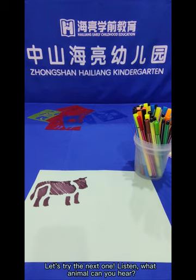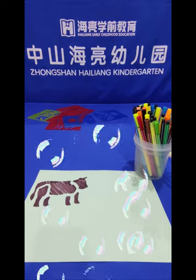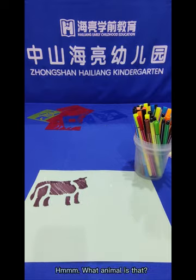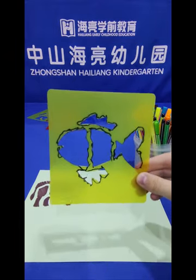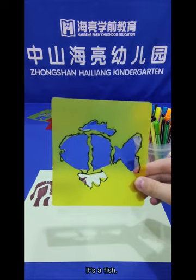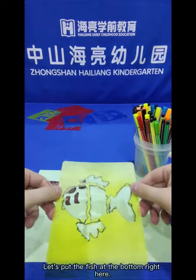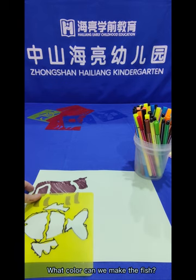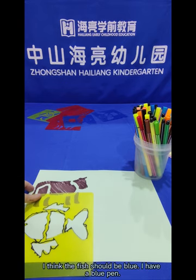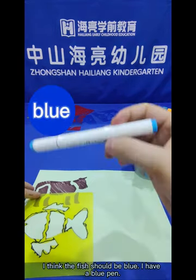Let's go to the next one. Listen, what animal can you hear? What animal is that? Yes, it's a fish! It's a fish! Let's put the fish at the bottom, right here. What colour can we make the fish? I think the fish should be blue! I have a blue pen!